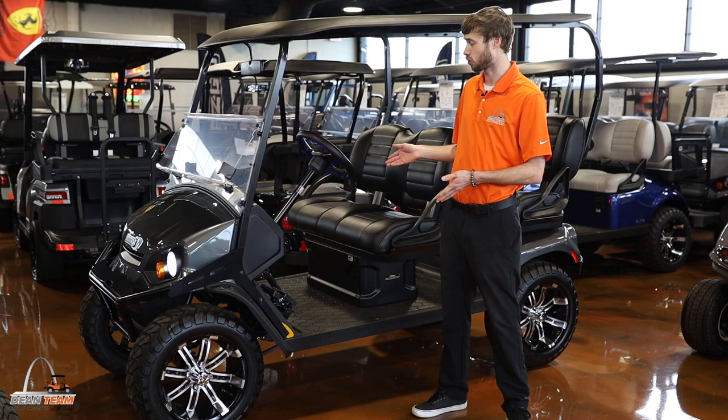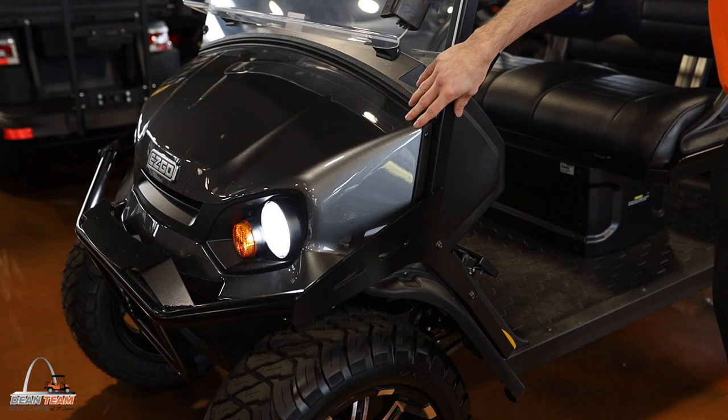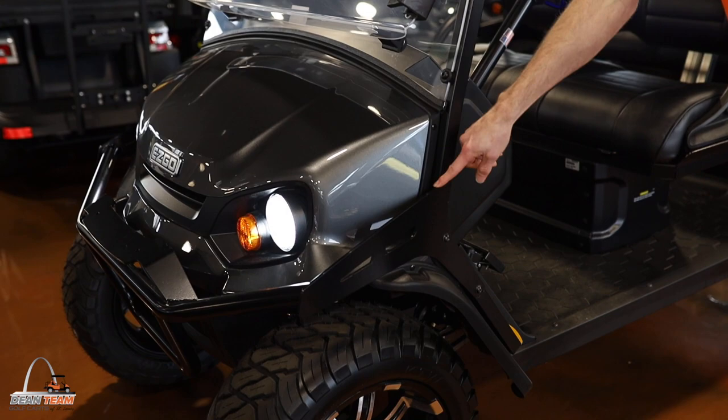What's up guys, my name is Matt, I'm here with Dean Team Golf Carts and we're going to show you a quick tour of the 2023 EasyGo Liberty. It starts with the patented EasyGo designed Express body — the same one they put on the S4. You will notice this has a brush guard attached on the front, which can be added or taken off depending on what you would like.